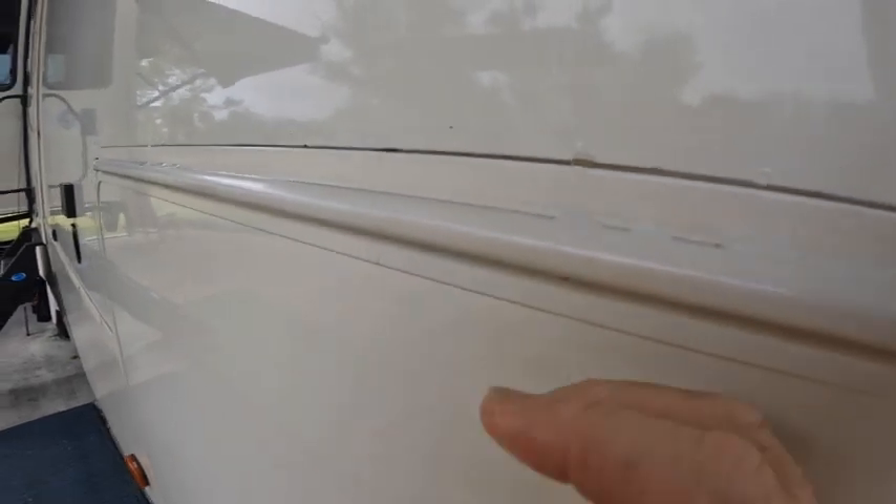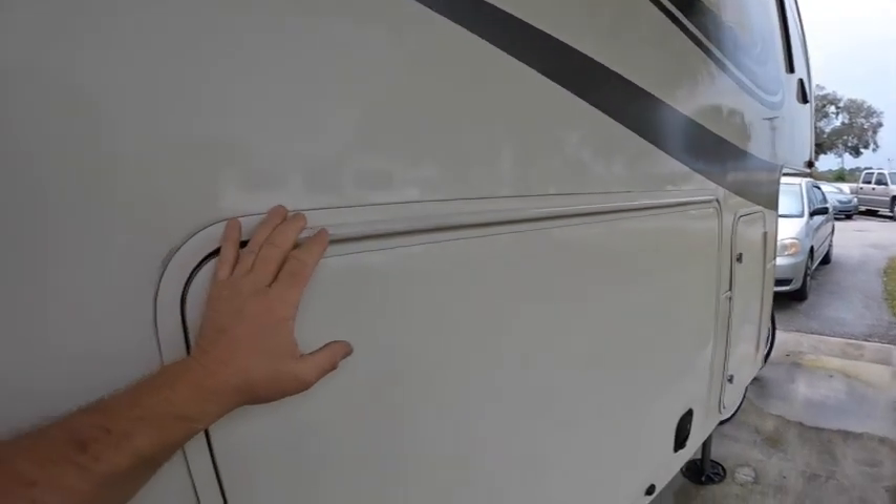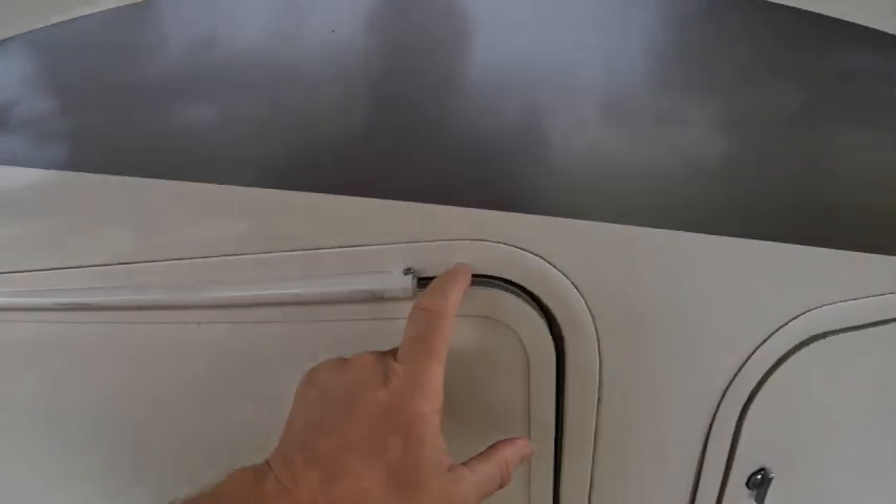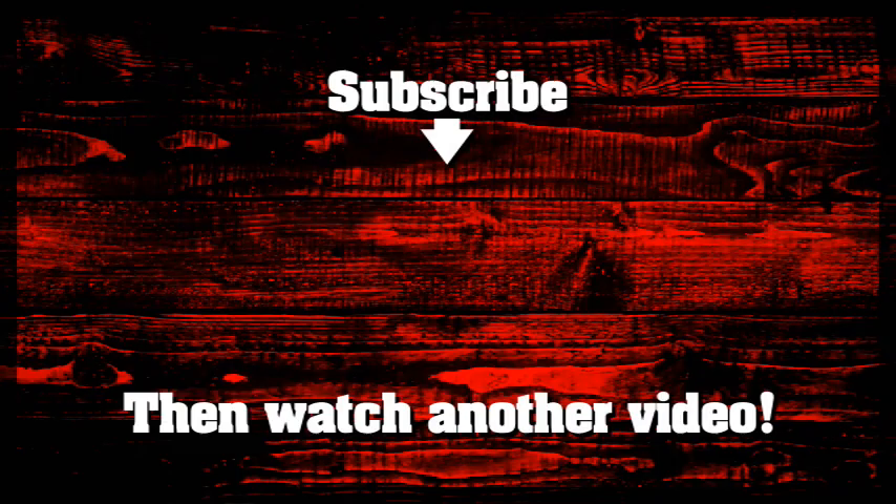There's the water, there's the water - and guys, this is what you can do in order to stop the water from coming inside. Now we won't get any mold in there. I hope this helped and we'll see you on the next one.